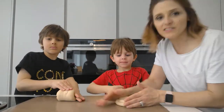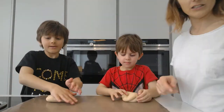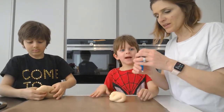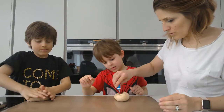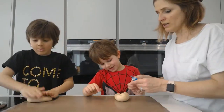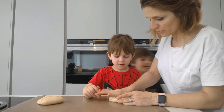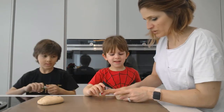Now we have to add some food colouring — we're going to do the blue for now. Put some drops in. Now you need to just squish it over so you don't get too much food colouring on your hands. I've already got loads of food colouring on my hands.